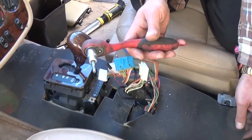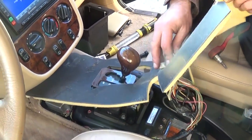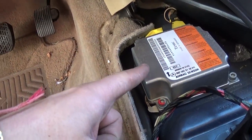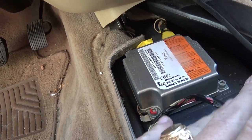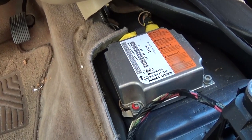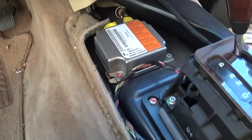Next you'll need a five millimeter Allen wrench. Pull that black insulation aside, get the cables through the hole, and pull it up through the shifter. This is where your airbag module is located. At this point, make sure the car is off and the battery is disconnected. The battery should have been unconnected for at least 30 minutes prior to removing the airbag module. We're going to go ahead and disconnect the battery now.